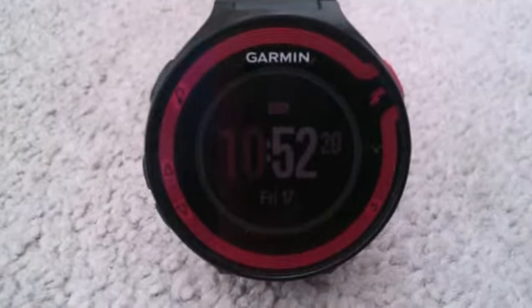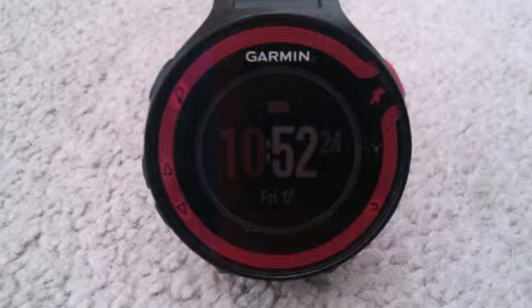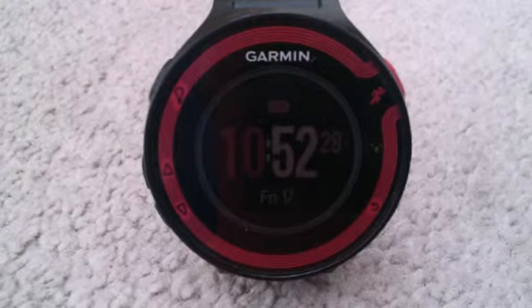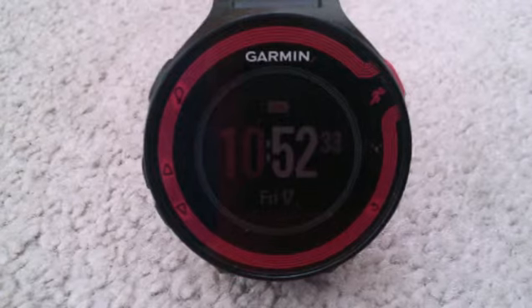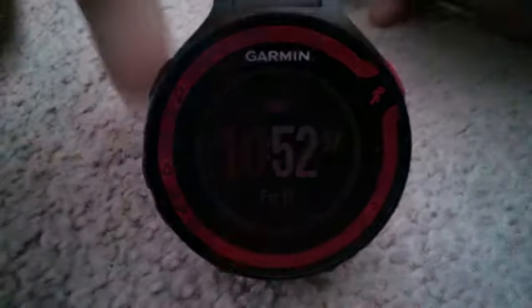As some people will know, Garmin has the 41015, which is the budget watch. The 410220 is almost the exact same thing as this, except that it has a heart rate monitor on the back — and this one doesn't, it just connects via ANT+. And then there's the 410620, which is Garmin's high-end GPS watch.